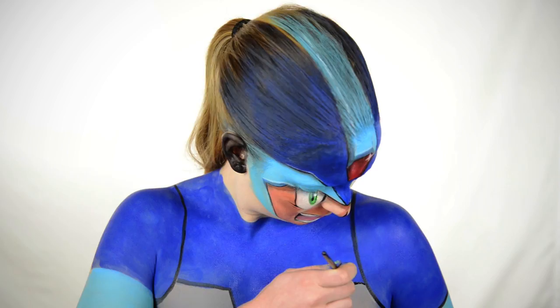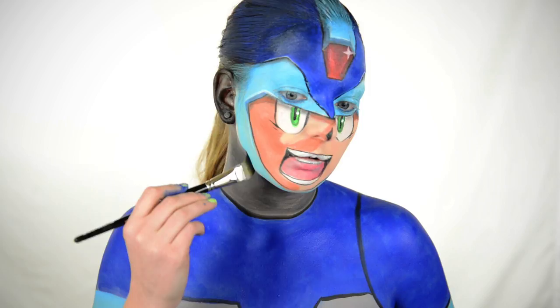I use some DFX black to outline everything in the signature Mega Man style, and then I paint my neck with some Snazaroo black. It's coming off as gray because I had some white on the brush.